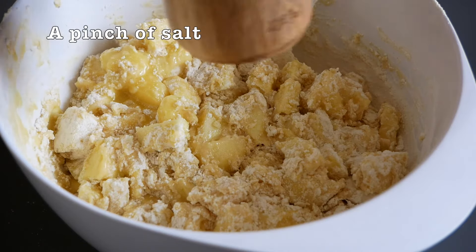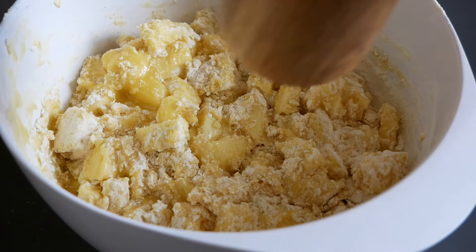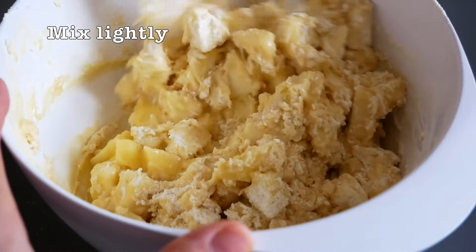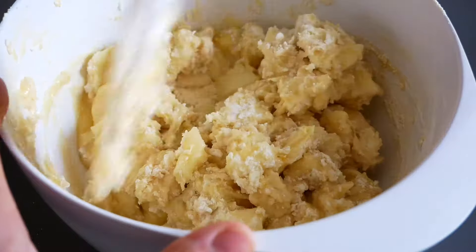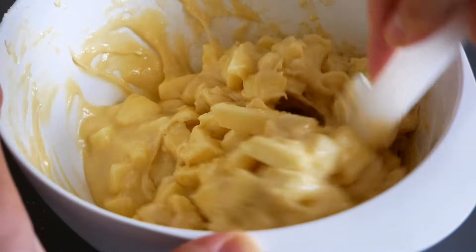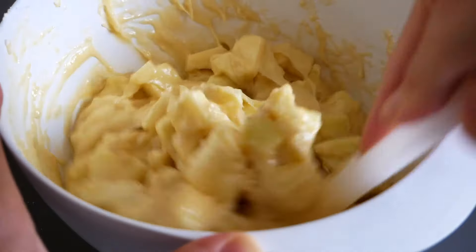Add a pinch of salt — this is also good even though the butter is salted already. It gives that great extra touch to the sweet cake to have the saltiness. This is so easy as you see; we make the cake batter in only one bowl.